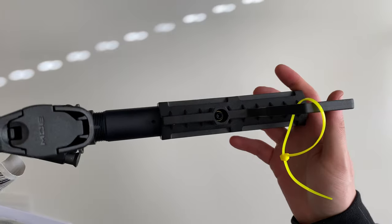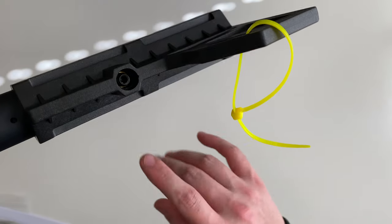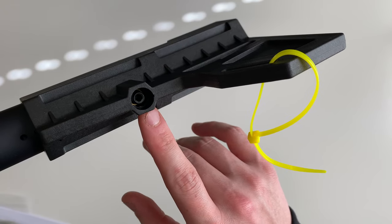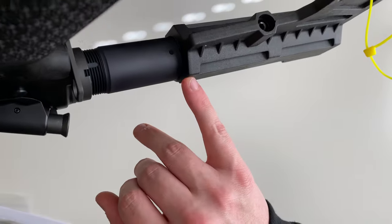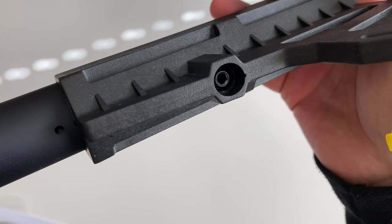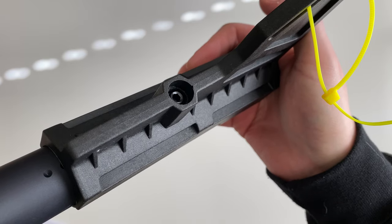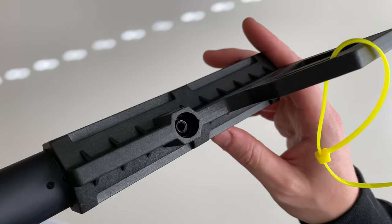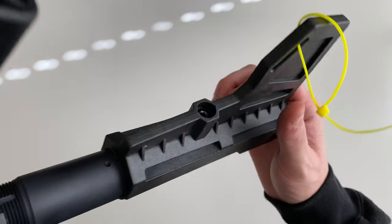It is adjustable, but not on the fly — you'll need a tool to adjust it. You'll need an Allen key to unscrew it, set it where you want it, and then use the dimples in the buffer tube. Take the Allen screw and screw it into those dimples, and that'll be the locking piece.